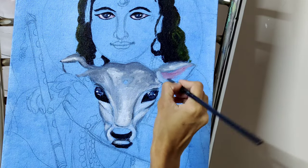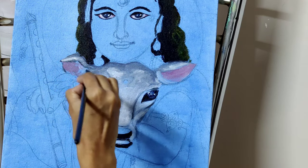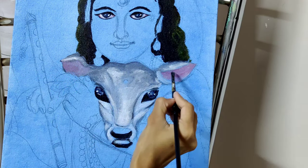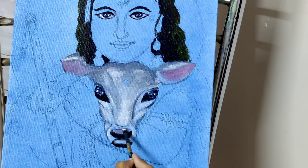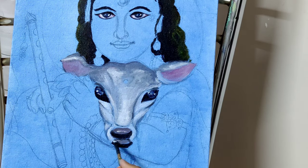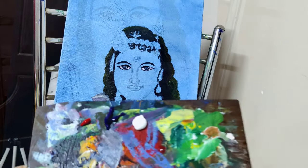I have mixed a little red to arrive at the pink shade for the ears. You can use the same shade for the lotus flower as well — you can make it darker. The cow is almost done. Let's fill the other body parts of the cow using the same method.